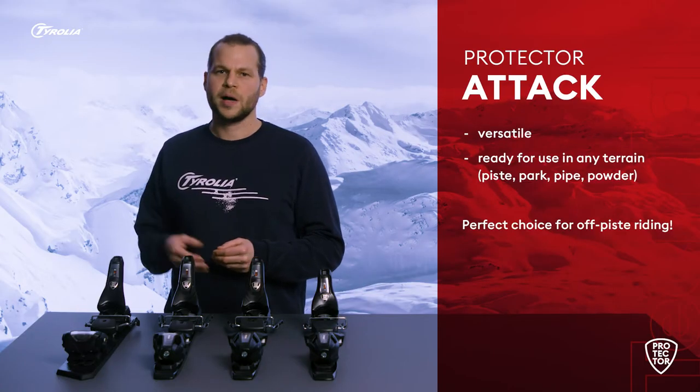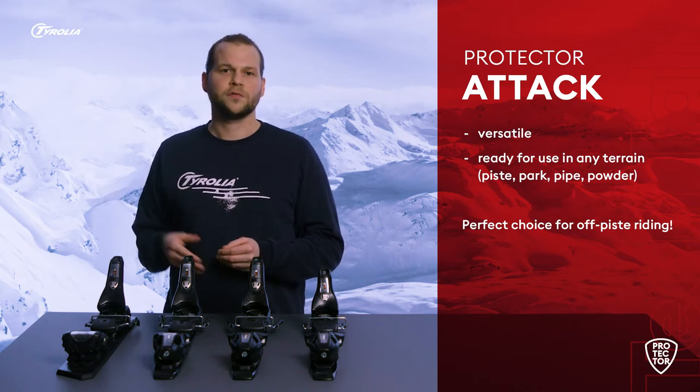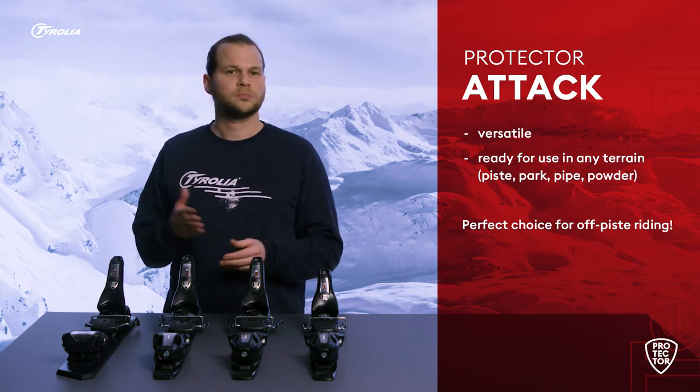The Protector Attack is your binding of choice if you are looking for a versatile binding that is ready for use in any terrain — piste, park, pipe, powder — you name it.